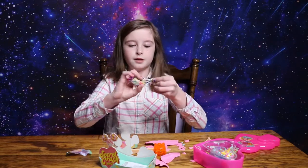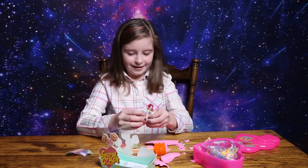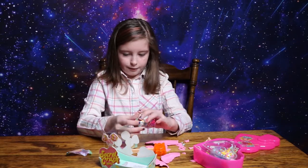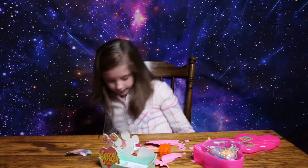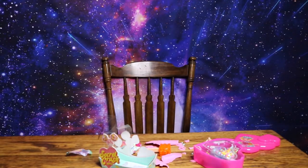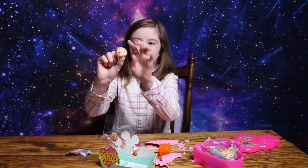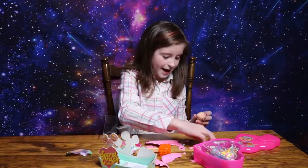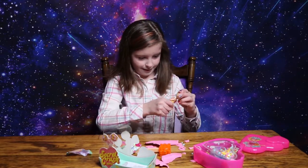Whoa! This one's shaped like these. Whoa! Here's her head. Okay, here's the cute little head. It's got slime on it — it's got a slime head. Put her on her body.